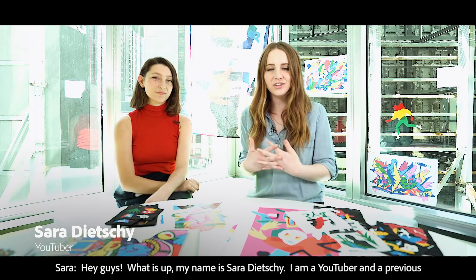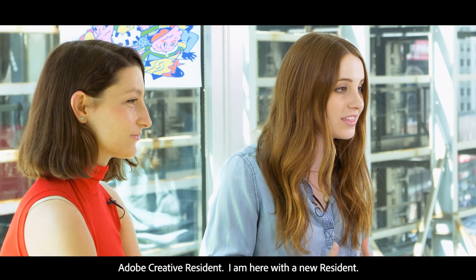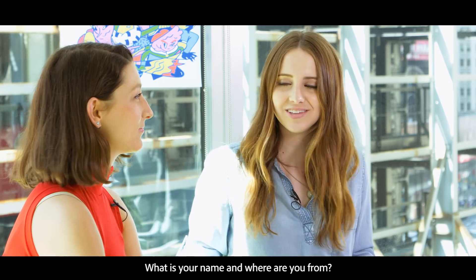Hey guys, what is up? My name is Sara Dicci. I'm a YouTuber and a previous Adobe creative resident. I am here with a new resident. What is your name? Where are you from? Hi, I'm Nadine Colozzi and I'm from Germany.